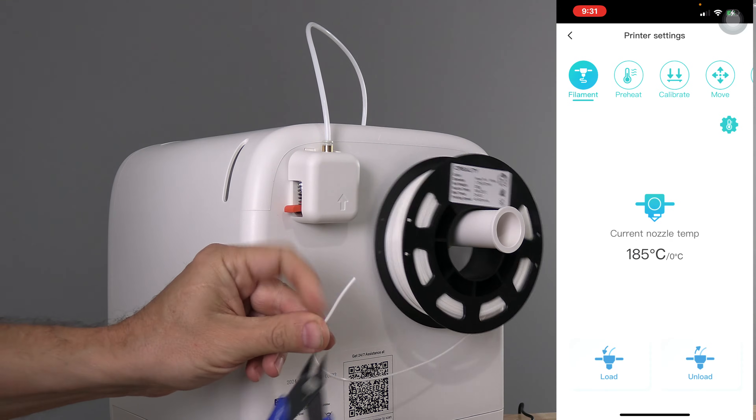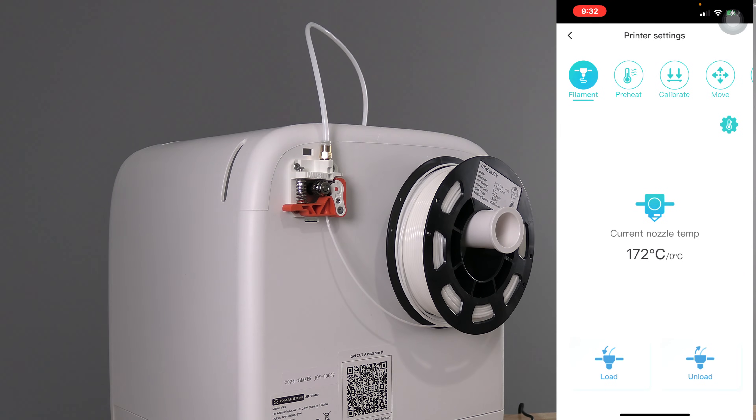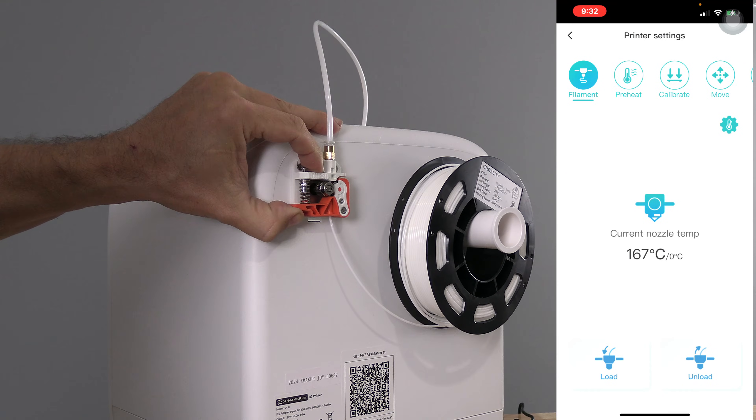If it's all kinked and weird, you can go ahead and clip the tip off. Don't be afraid to remove the cover and use the Xmaker Joy without it. The cover is simply cosmetic and makes things unnecessarily difficult.